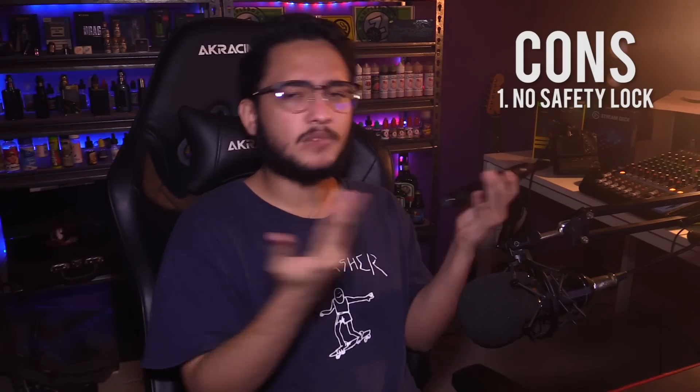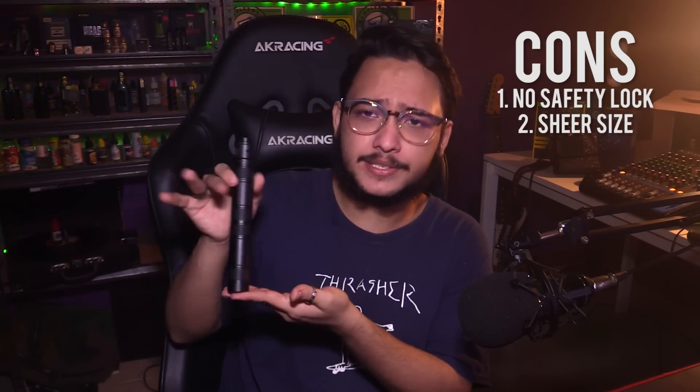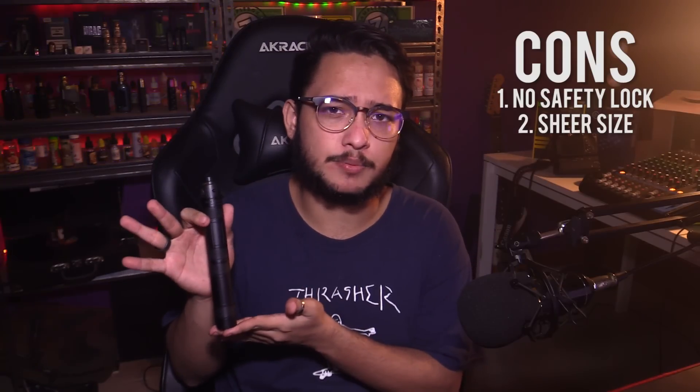Now onto the cons. Here are a couple minor cons. Number one, no safety locking mechanism. Honestly, most tube mods don't, but it would have been a nice feature, especially for a series mod. Number two, in series mode, it's not really great to transport in your pocket.